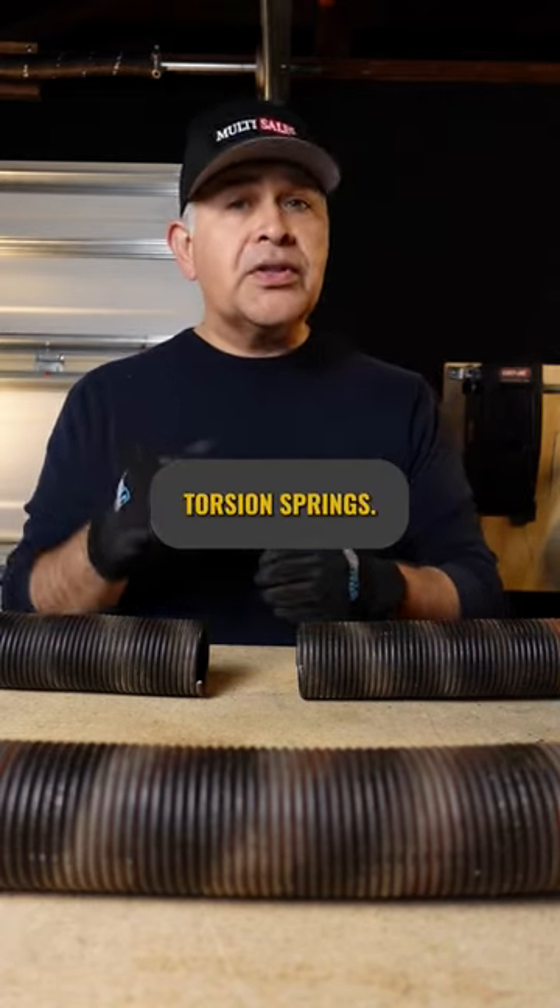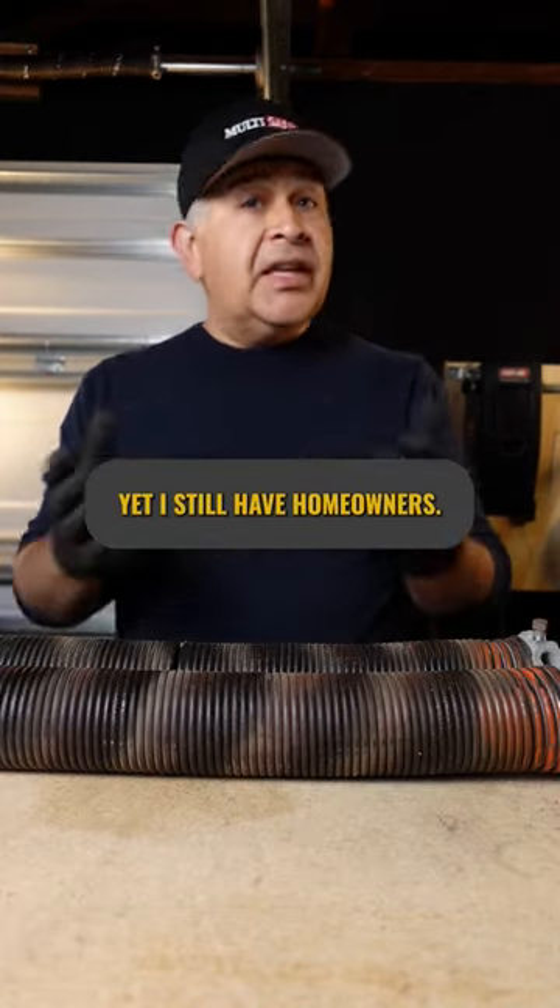For a detailed video on getting the right torsion springs, check out our YouTube channel.